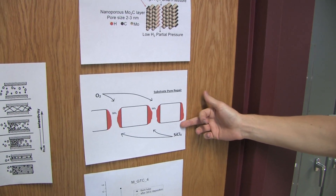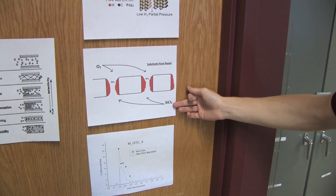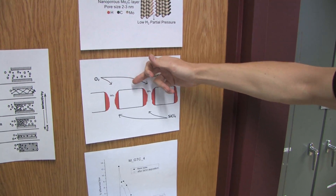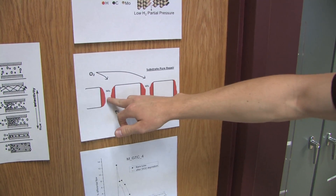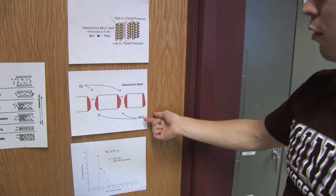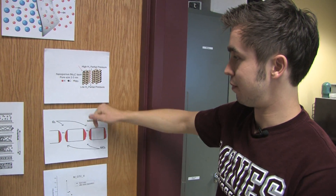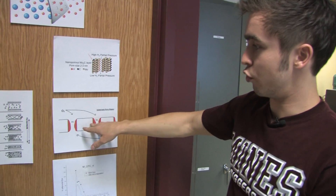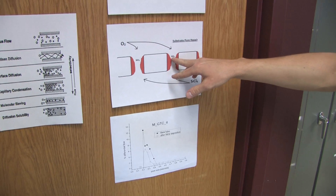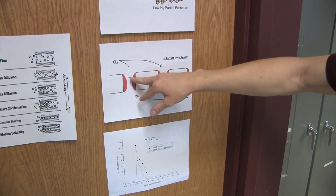Pore repair will then be taken into account. This involves pumping silicon tetrachloride through the inside of the tube while oxygen passes through the outside. These are the pores within the walls of the ceramic tube — silicon tetrachloride will diffuse out from the inside and oxygen will diffuse in from the outside, and both of them will meet somewhere in between.